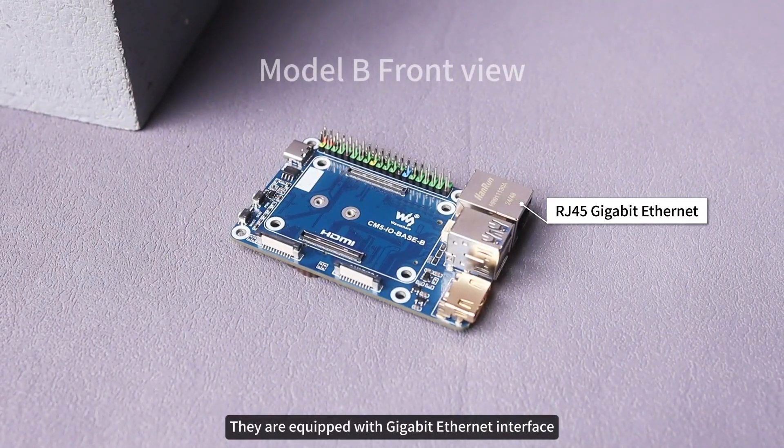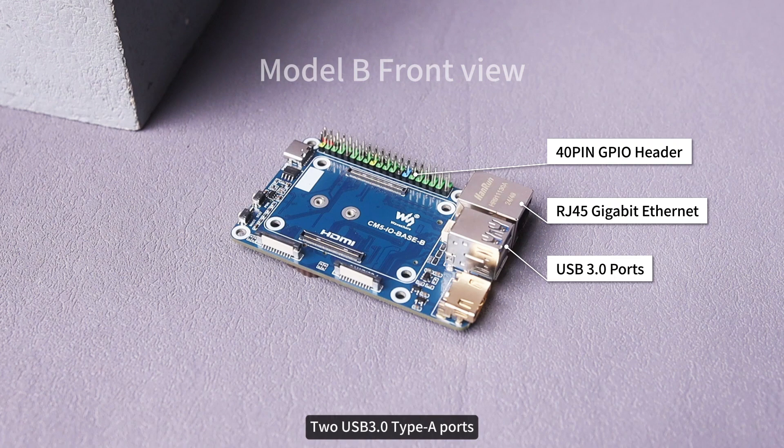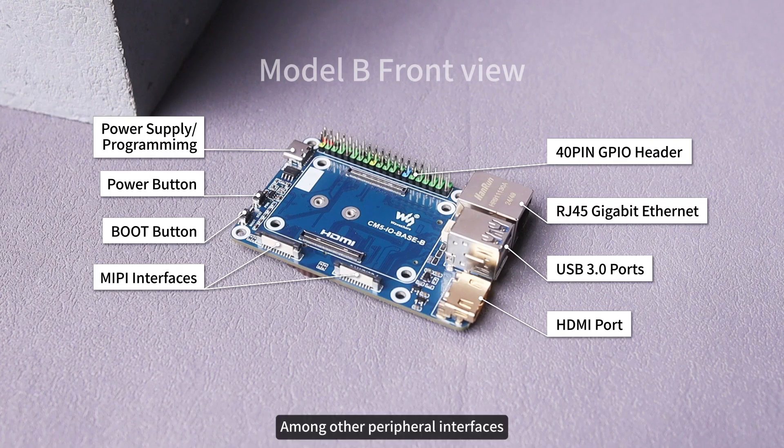They are equipped with a gigabit Ethernet interface, 40-pin GPIO interface, two USB 3.0 Type-A ports, one HDMI port, and two MEPI ports, among other peripheral interfaces.